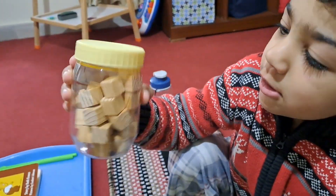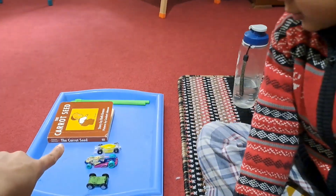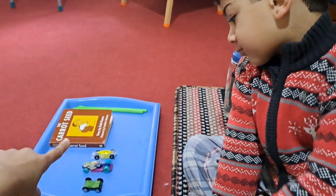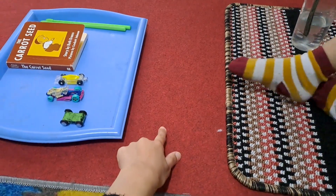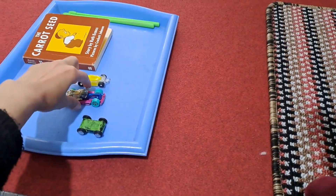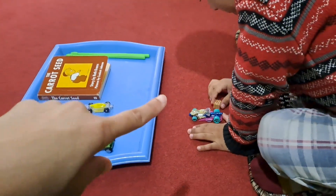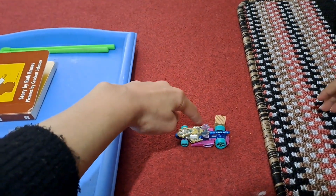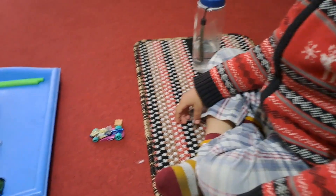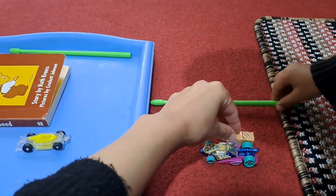Choose one item to measure first and place it on the carpet. Let's measure this car. I am going to show Zyad how we are going to measure it. Basically, let's put the cubes in a line — take more cubes and put them in a line. They have to touch each other.